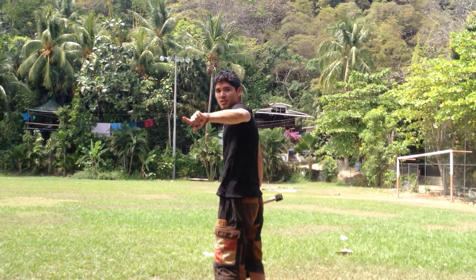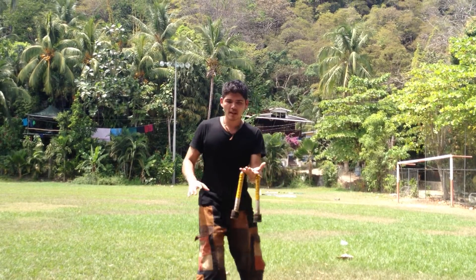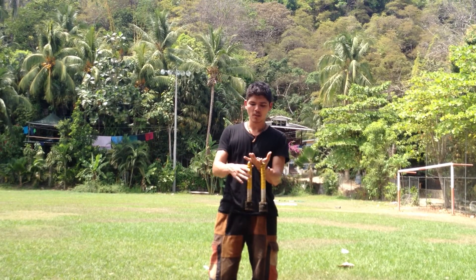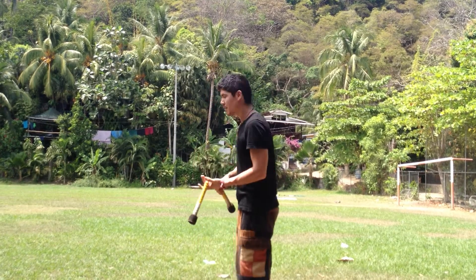I'm gonna pretend my audience is here, and you guys are like the people — there's no one back there. I grab the chain, I turn around. There's one of two things I can do: one is I can just readjust my hands and turn around and go straight into a rips.